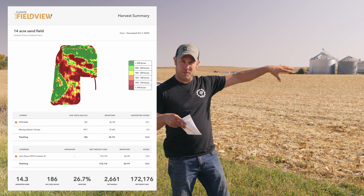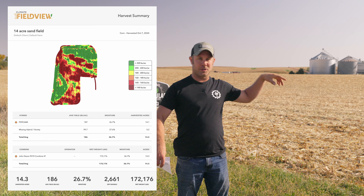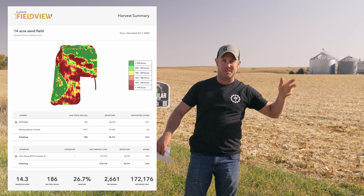We got the yield map here — there's a small chunk of really good ground on the bottom and we were able to bounce the monitor all the way up to 325 and hold it for about four seconds.